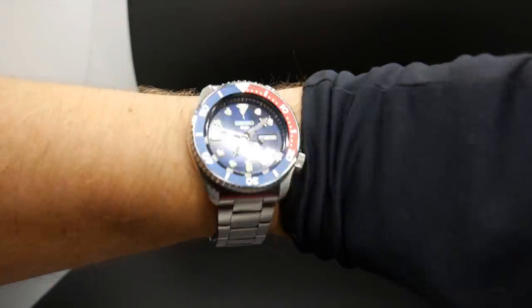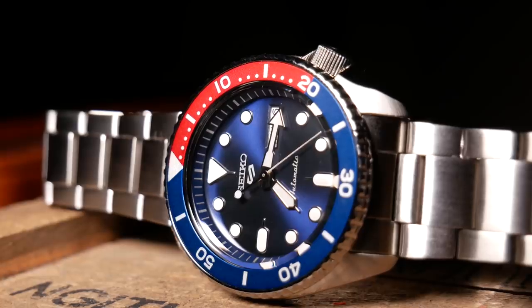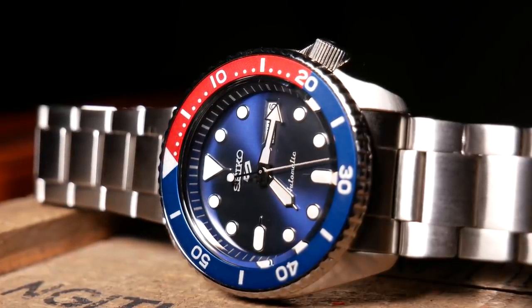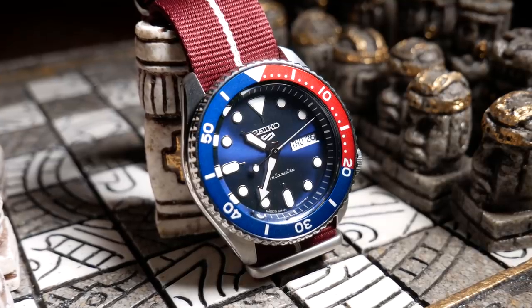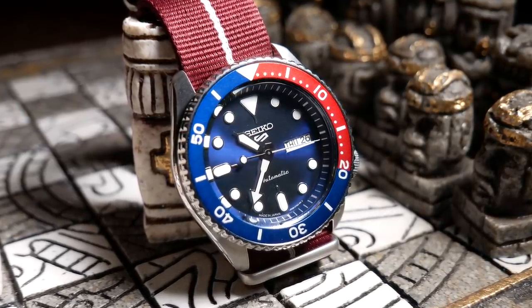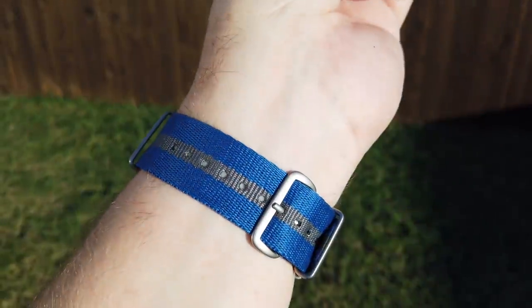And one of the biggest reasons the SKX was so loved — it has this great presence to it, but at the same time it's rather comfortable to wear. And just like its predecessors, you can throw it on a variety of other straps and natos, which again is greatly helped by having those drilled lugs.